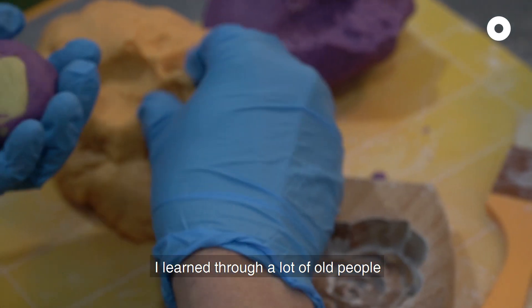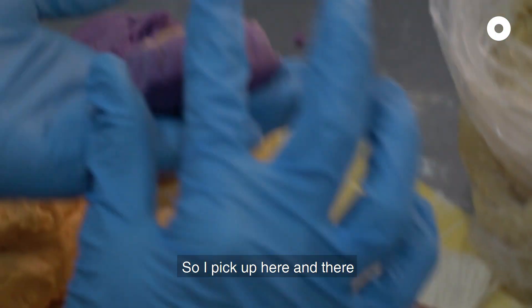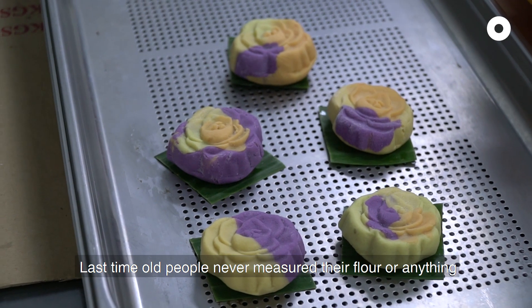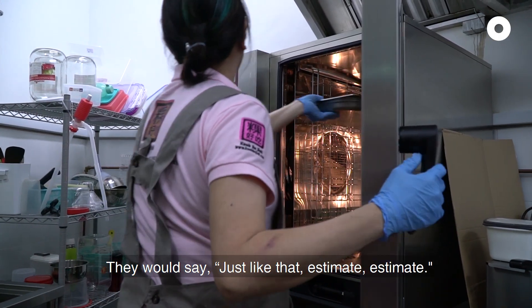I learned through a lot of old people. This old lady, Amma — they have their own different recipes. So I pick up here and there. And you know, some old people, they never measure their flour or anything. They were just, "aneh kuang lah, agak-agak lah" — just estimate.